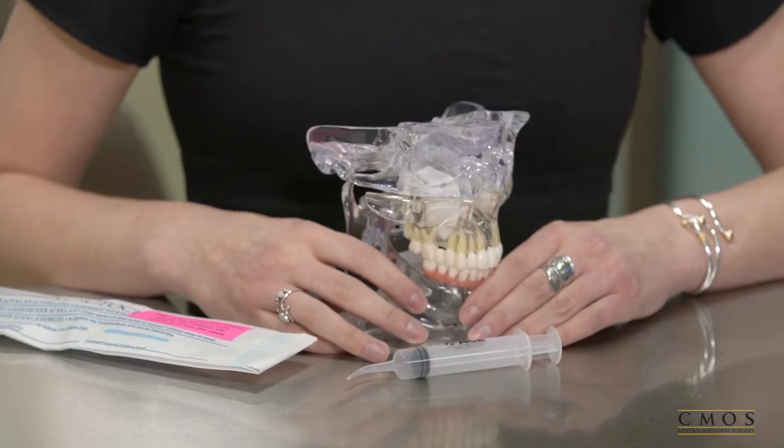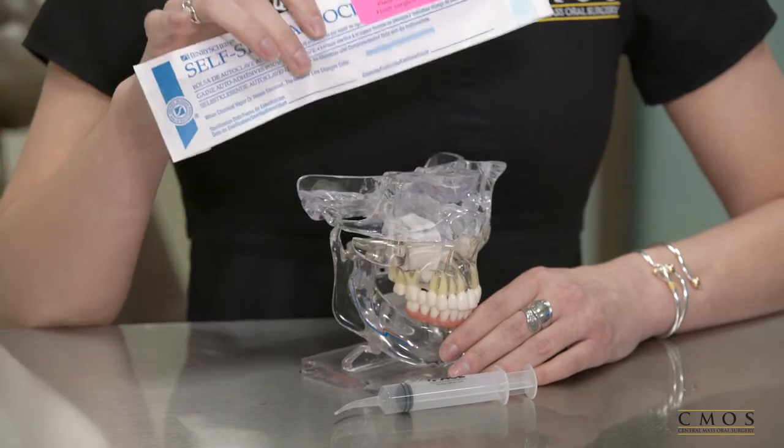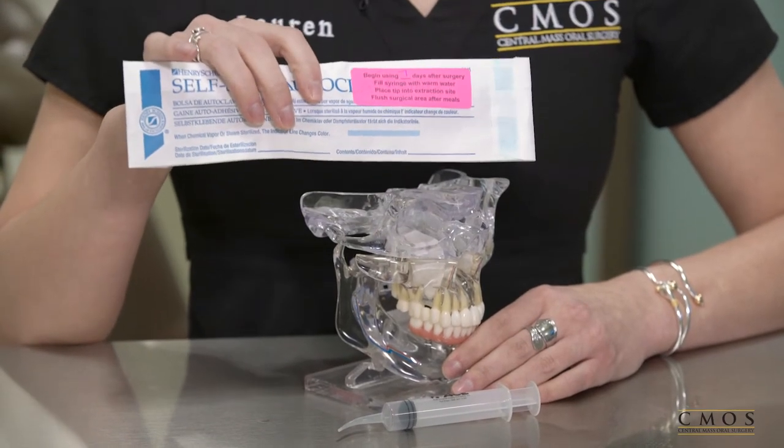In this video we will discuss the post-op use of a hook syringe. Following your procedure, you may receive instructions to use a hook syringe to clean out the extraction sites. In your bag you will find a hook syringe.